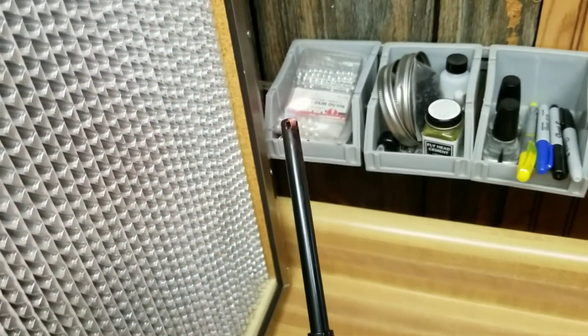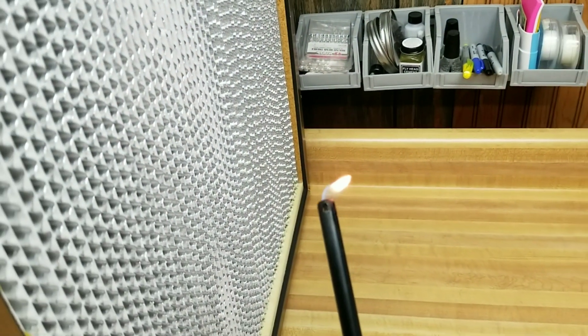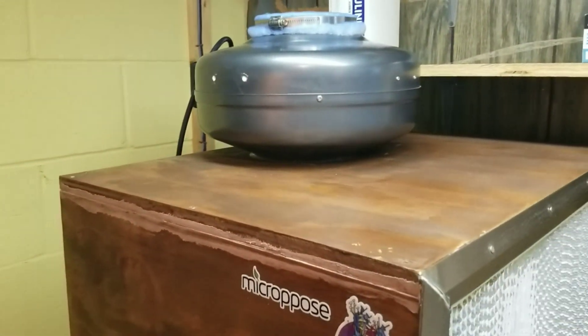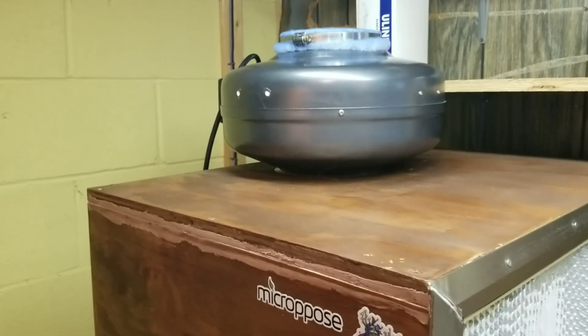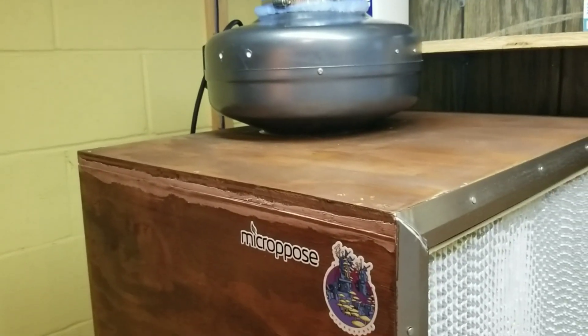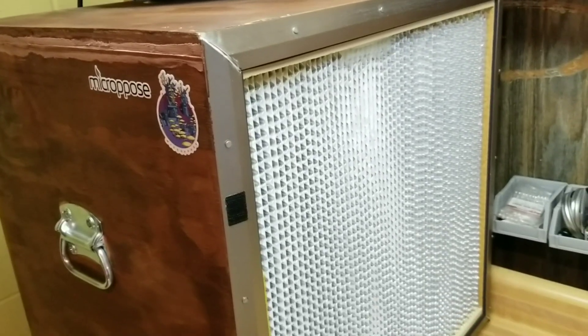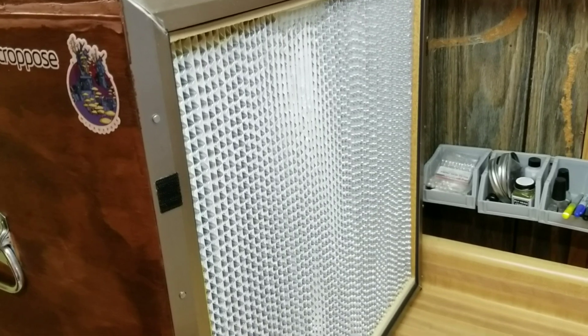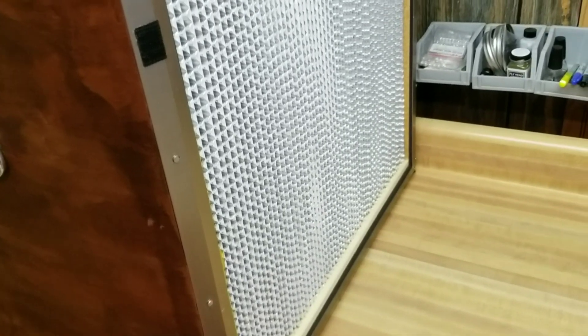If it blows your lighter flame out, you probably have a little too much flow and you might need to dial it back a little bit. That's where, like I said, every one I build from now on I'm going to use the centrifugal fan — I really like these fans — but I'm going to use one that can use a rheostat so you can adjust the airflow pressurizing your box, because that's really useful. There's some inconsistencies with the filters and it's nice to be able to control your airflow with a single fan and dial it back a little bit if you need to. But anyway, that's the lighter trick — that's how you can test your flow.